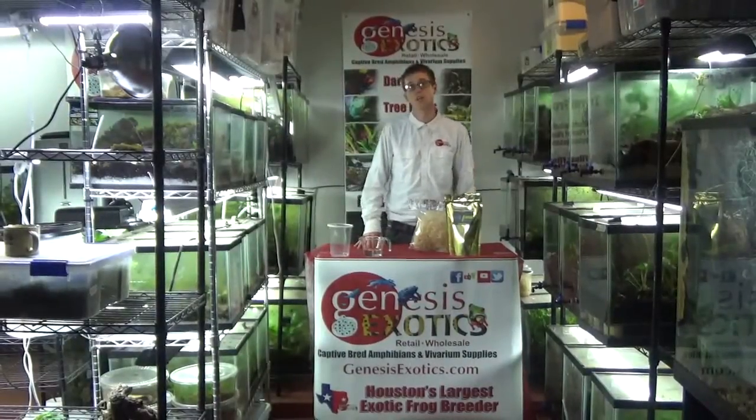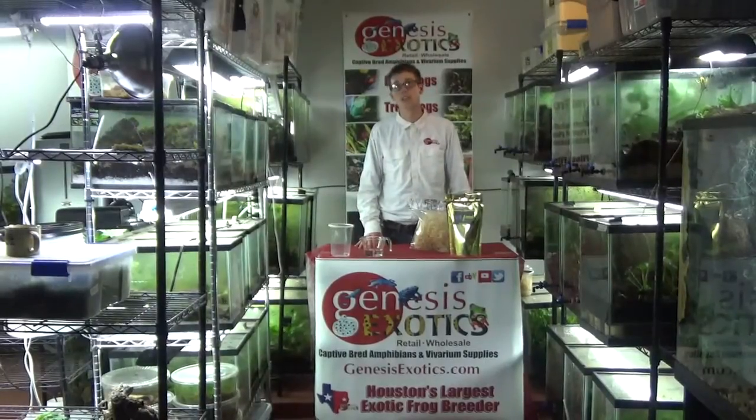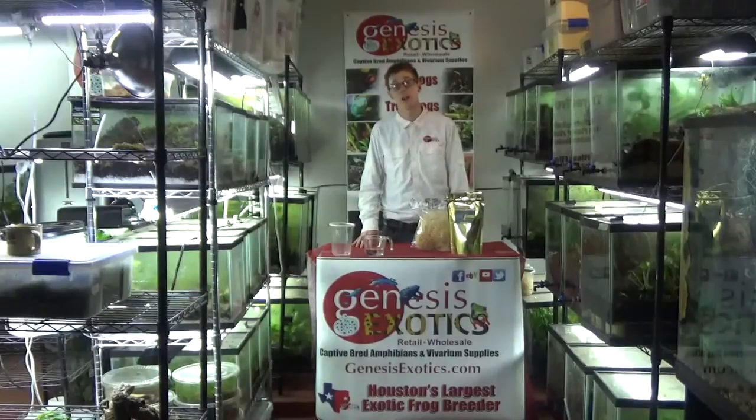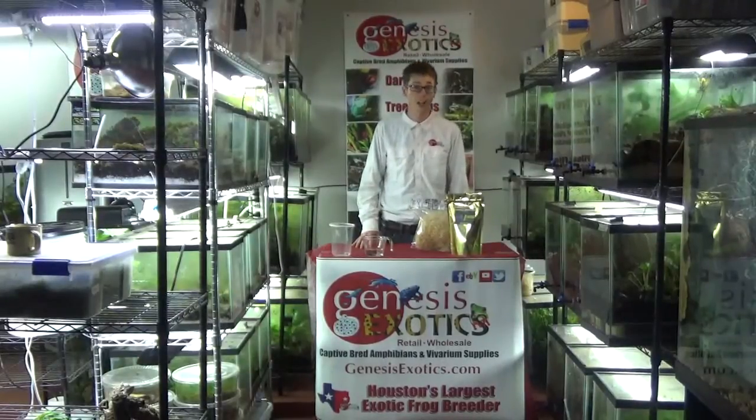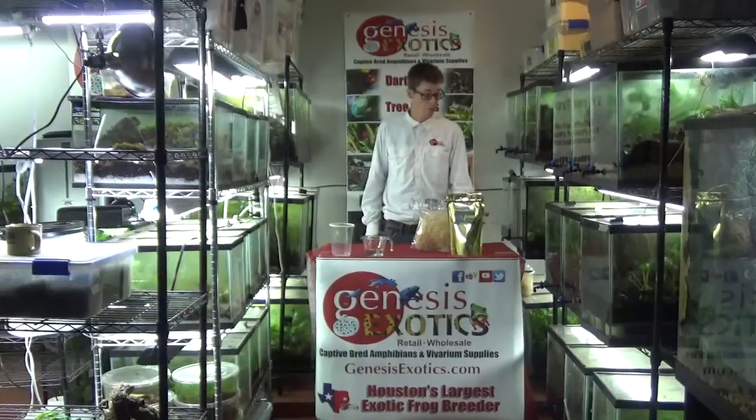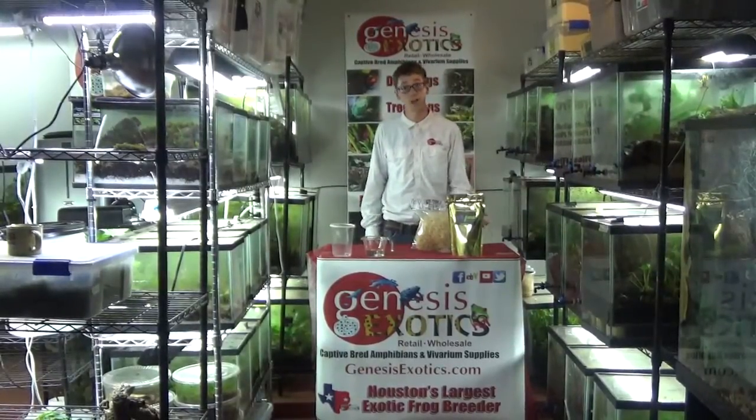Hi, my name is Josh. I am the co-owner of Genesis Exotics, and today we are going to go over how we successfully make a Drosophila hydei and a Drosophila melanogaster fruit fly culture featuring our universal media. Our media is one of the few medias that works for all types of fruit flies.